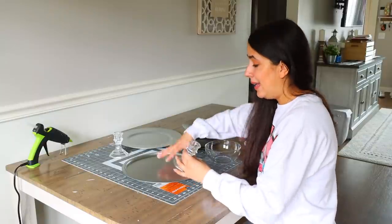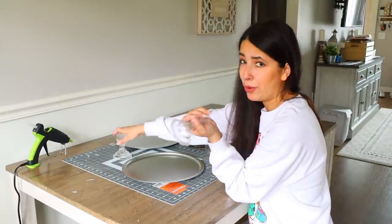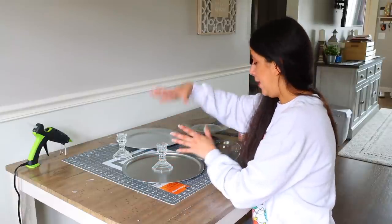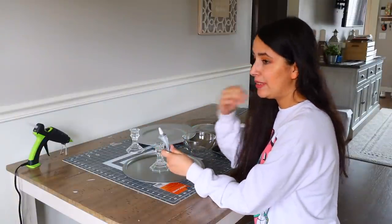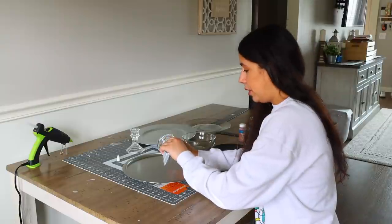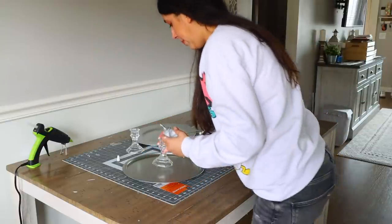To add the height and tiers, use Dollar Tree candlestick holders — they carry different ones. I'm using the plain ones they pretty much have at every Dollar Tree. What you'll end up doing is gluing your candlestick to your pizza pan and then adding your layers. To attach everything together, I'm going to use E6000 glue — you want something heavy duty. Not hot glue, because it's so easy to detach things with hot glue. I apply the glue to the bottom of my candle holder and place it as best I can in the center of the pan.